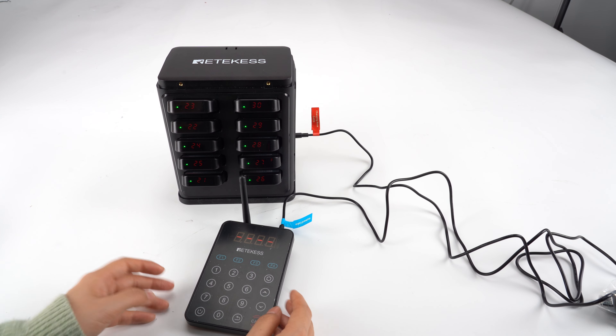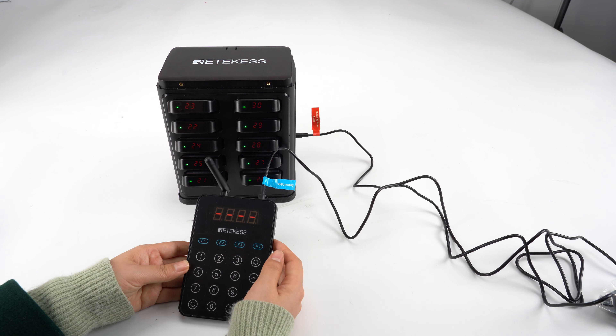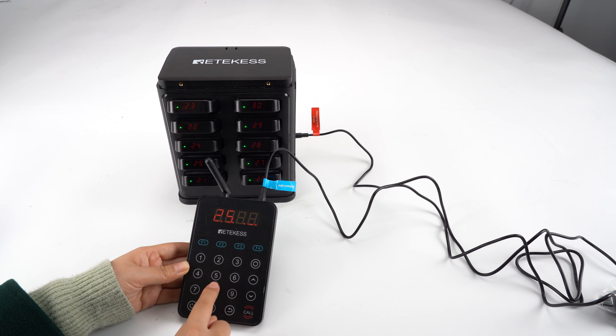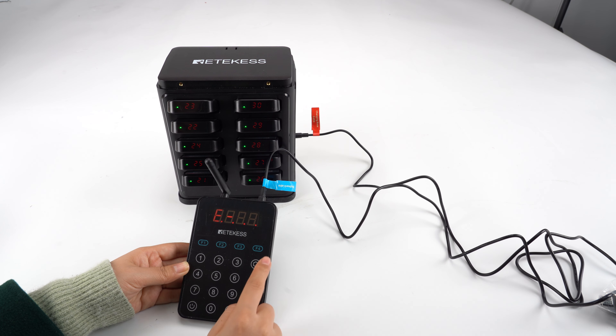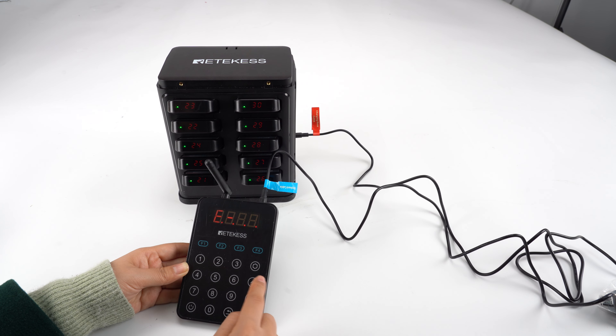In this video, I will show you how to change the sound mode of the keypad. First, we need to go to settings, press the password, and go to 13E13 — it's the sound mode of this keypad.